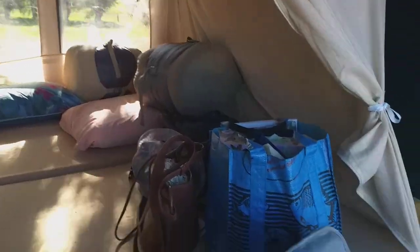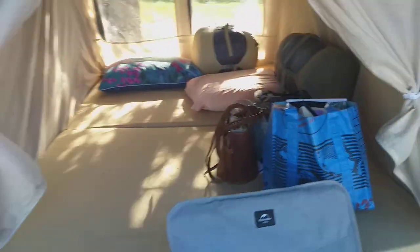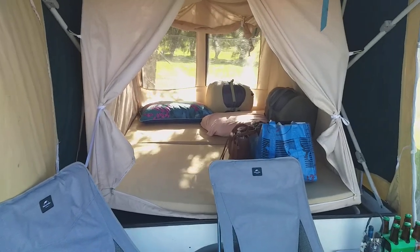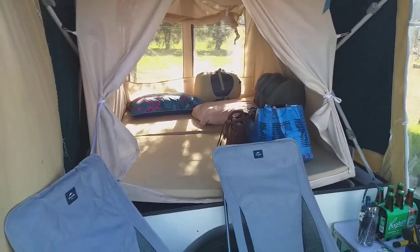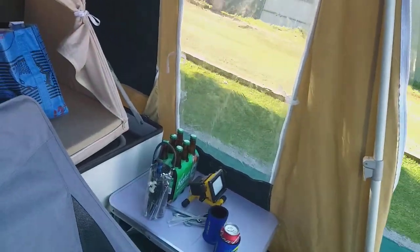Now beneath the bed there's just heaps of storage. So there we go. Underneath there is where everything was stored. I put everything here inside the bowels of the motorcycle trailer.